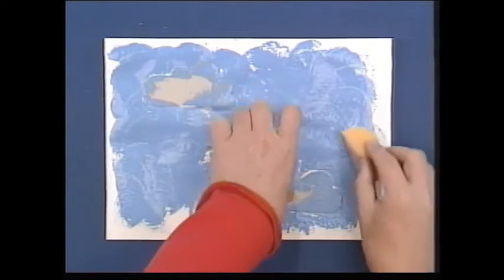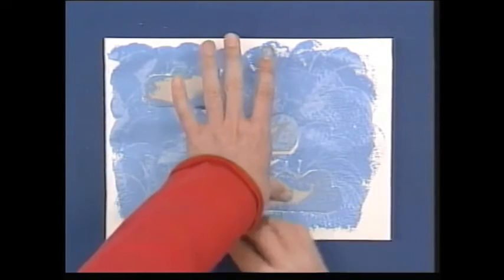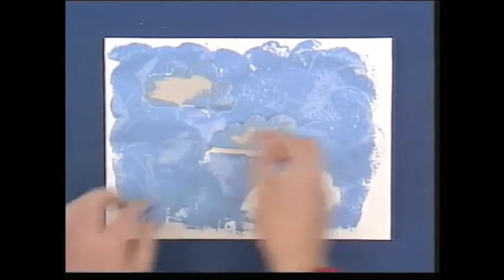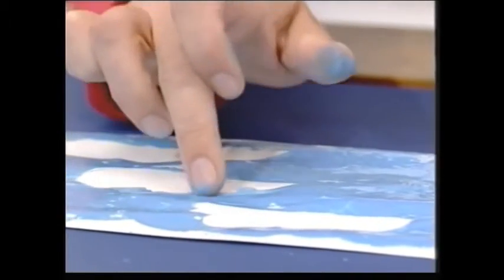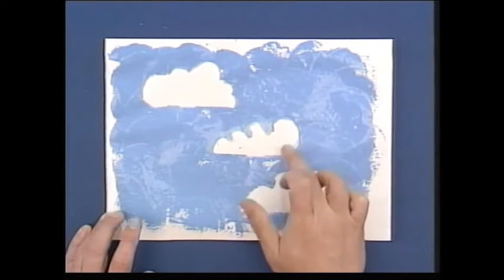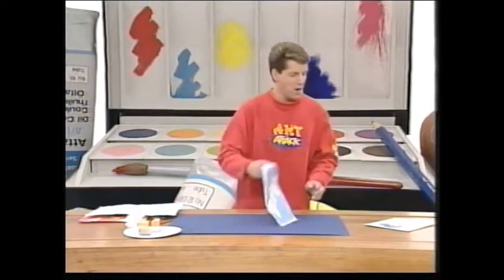Just make sure your card stays in place. When you've gone around all your card clouds, very carefully remove the card from the paper. You can do as many as you like, and there you have a cloudy sky effect. If you just get your finger and smudge some of these clouds around the edges, it creates a nice fluffy cloud effect. Do the same on all of the clouds, then leave them to dry.